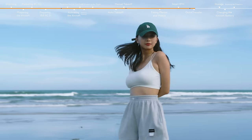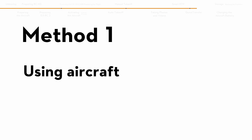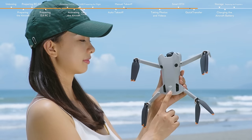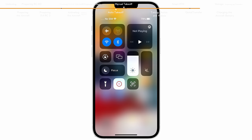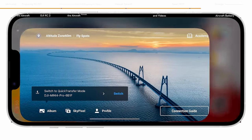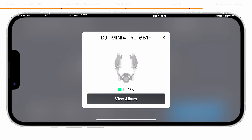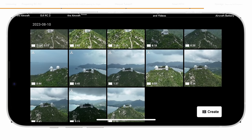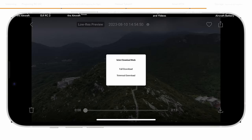Quick transfer helps to quickly transfer the footage from the aircraft to your mobile device. Method 1: Power on the aircraft. Enable the Wi-Fi, Bluetooth, and location feature on the mobile device. Launch DJI Fly. A prompt will appear to guide you to connect the mobile device to the aircraft. When connecting for the first time, press and hold the power button of the aircraft for two seconds to confirm connection. Once successfully connected, the files on the aircraft can be accessed from the mobile device and downloaded at high speed.